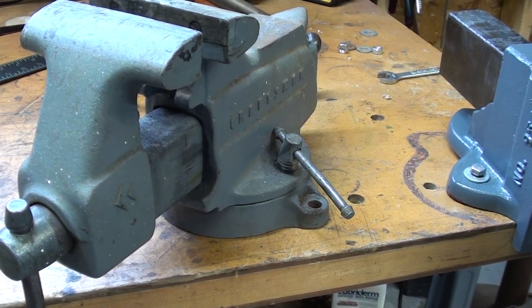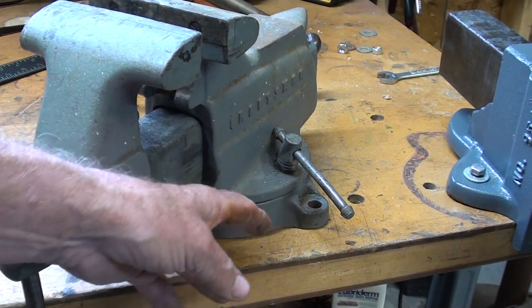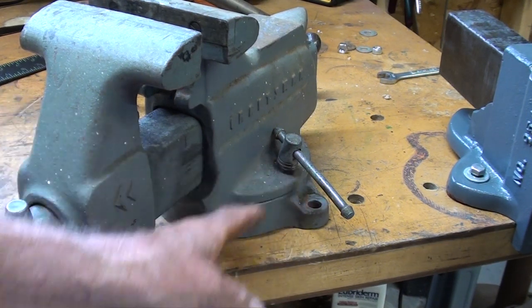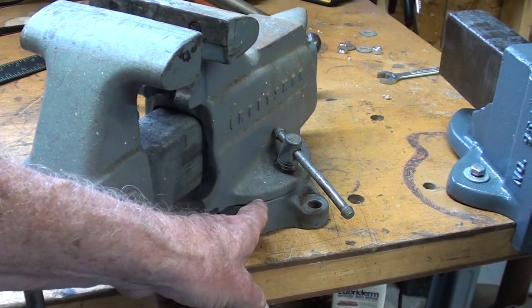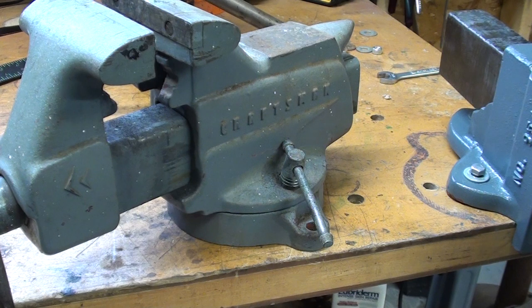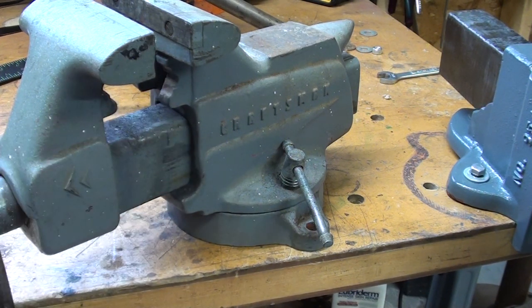Quite a few people agreed with me that they do not like vices on a swiveled base, but most vices offered in box stores are sold with the swivel base. Often they do not tighten up sufficiently or they wobble around. Sometimes they raise the vices up higher to accommodate that extra thickness. I do not particularly like them, although I do have a Wilton in the other garage with pipe jaws. These are cheap pipe jaws — this is not a very good vise. But that is just some of the comments I got.